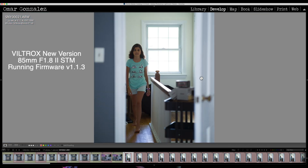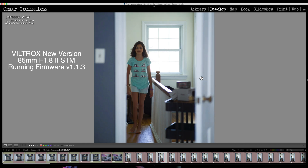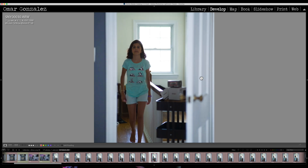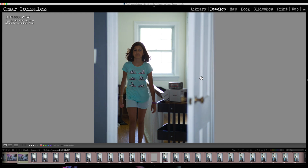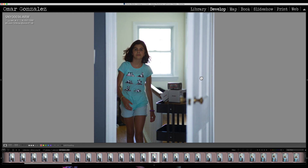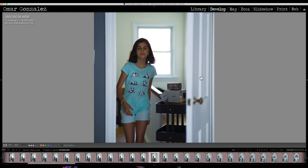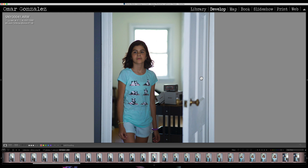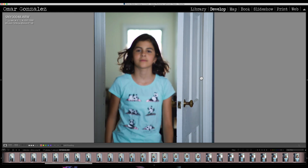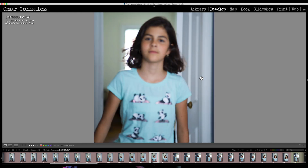I asked my daughter to walk into the office to test continuous autofocus with zone and eye autofocus. The Viltrox seemed to be doing a good job grabbing her face — she was completely focused down the whole hallway. However, as soon as she started to get out of focus, the lens couldn't reacquire focus as well as the Sony. On a high burst it was already too late — the Viltrox couldn't reacquire focus.